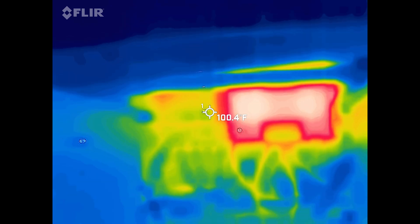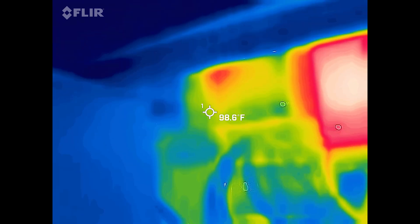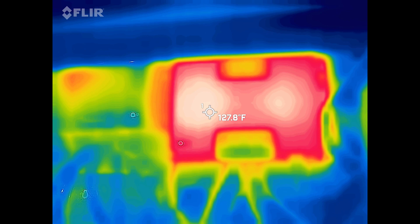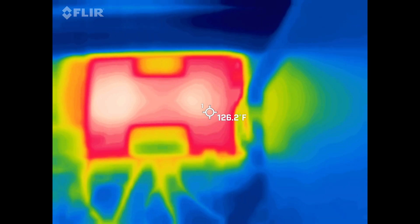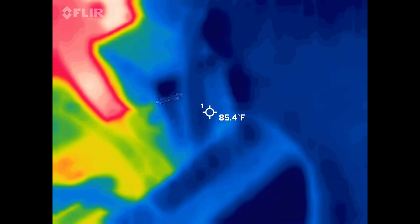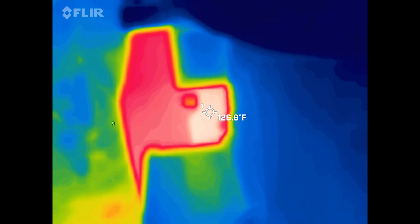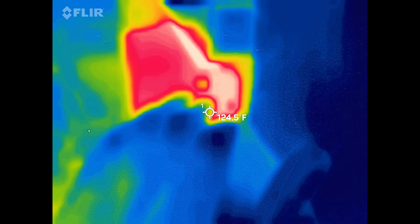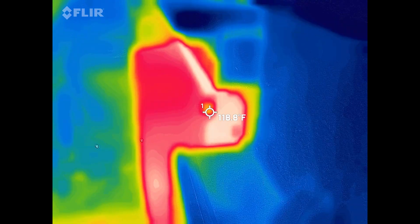Right next to the main controller is the smaller solar charge controller, and it is negligibly hot — not even hardly showing any heat at all. It's over 100 degrees, but compared to the large charge controller it's nowhere near as much. The main solar charge controller is getting up to about 128 degrees Fahrenheit. Going up behind it, there are some heat dissipation fins on the back showing about 126 degrees Fahrenheit. Reaching my hand in, it is definitely hot — not too hot to keep my hand on, but pretty close to that limit.